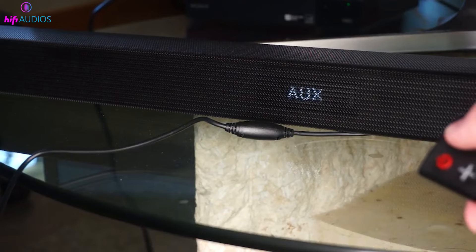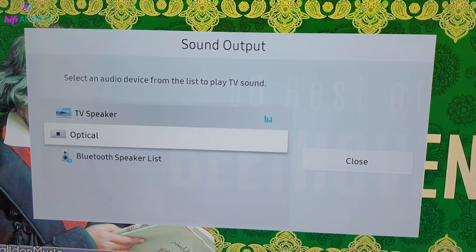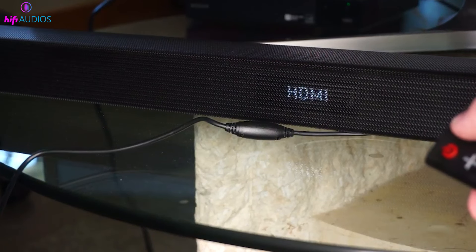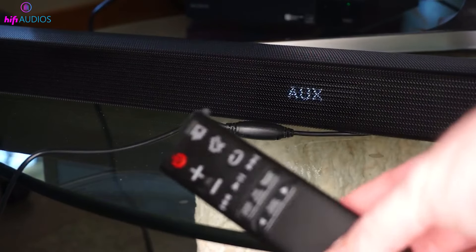With the cable connected, turn on your TV and speaker. Most Bluetooth speakers will automatically switch to aux mode when they detect a cable connected. You might hear a beep or see a light indicator to confirm the switch. If it doesn't switch automatically, no worries — just press the aux or input button on your speaker to manually switch to aux mode.